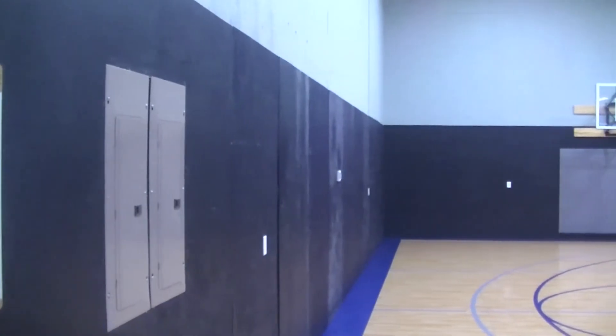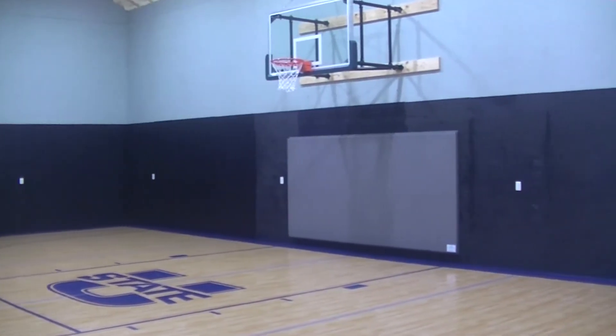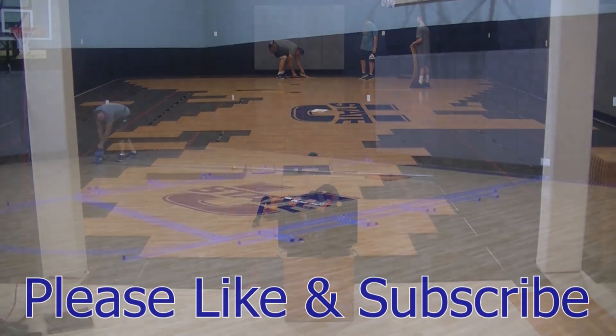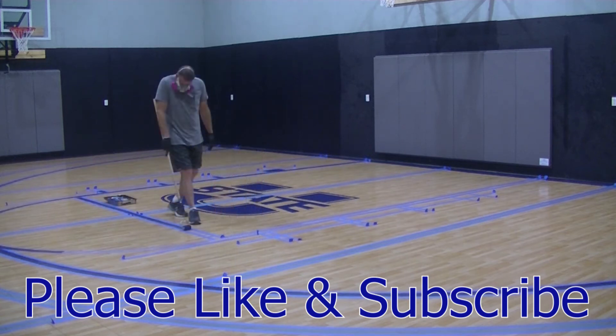So this is the finished product. We'll have another video showing the installation of the wall pads, the gym floor, and the painting of the gym floor. We also have a longer extended version of this video — over one hour — that's not a time lapse and shows a lot more detail on how the backboard was installed. Do me a favor: like the video and subscribe. We're not looking to monetize this channel — it's way too niche. We just want you to like it so it shows up in search results and other people looking for this information can find it.